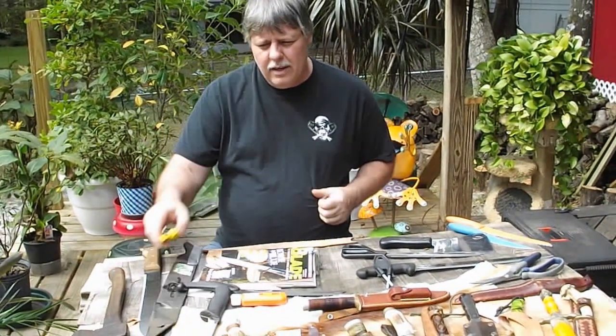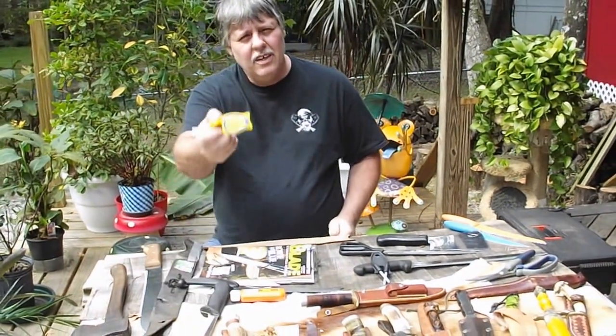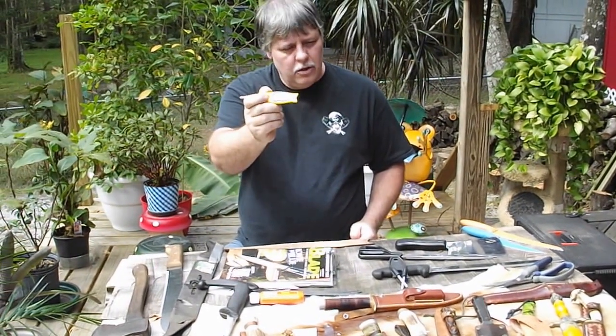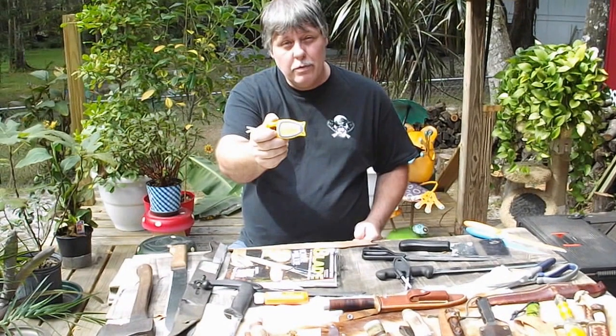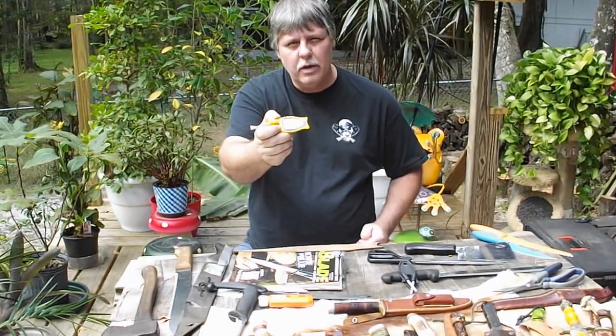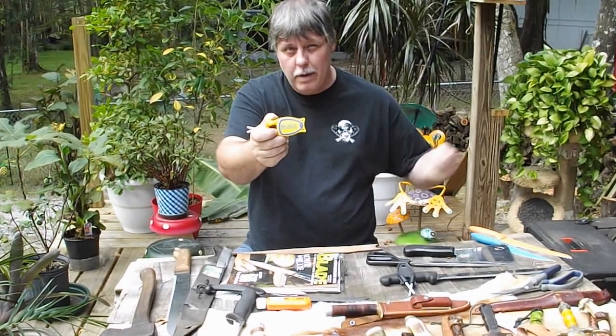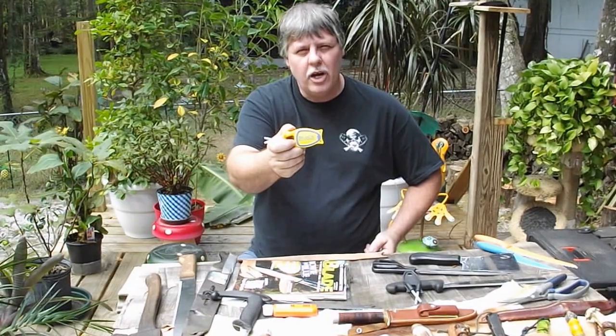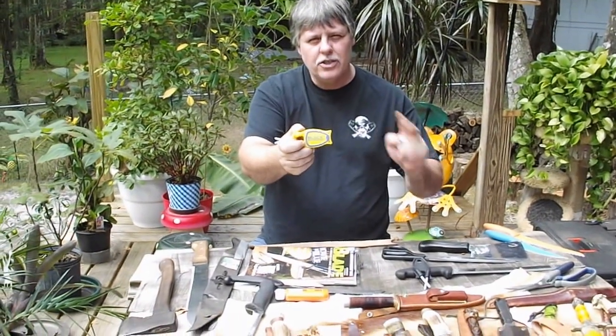We are 100% American made. We offer a lifetime guarantee. We even put our last name on our handle — Bloch Knife Sharpener. You can go to theblochsharpener.com if you'd like to order one. Or if you've got any questions, just give us a holler any time and we'll get back with you as soon as possible. I sharpen pretty much anything that has a cutting edge, as long as there's some edge left to it.